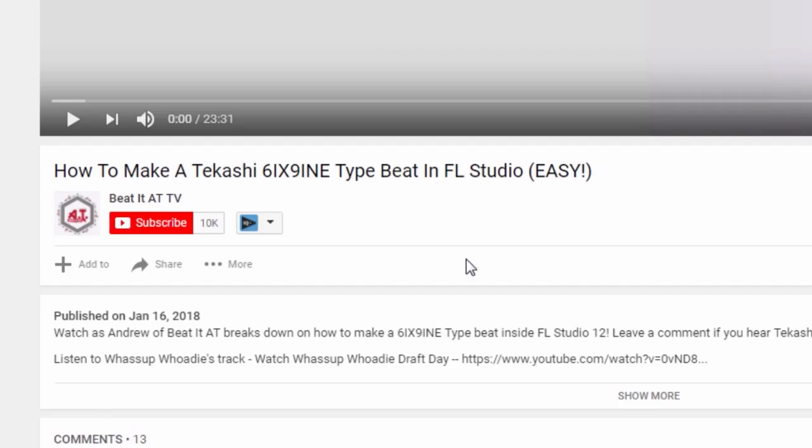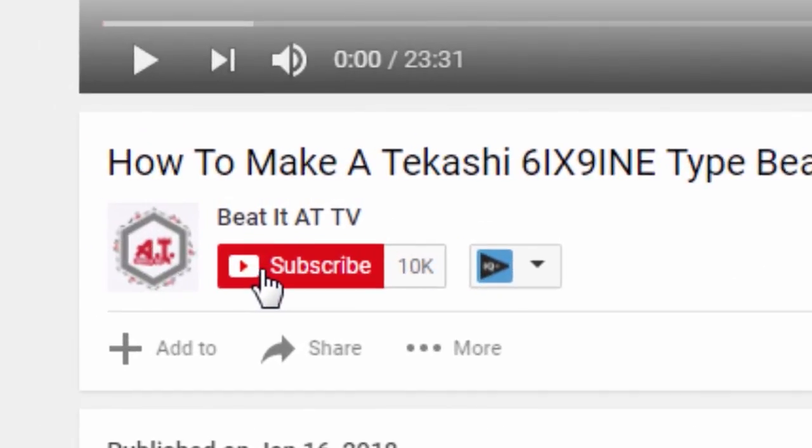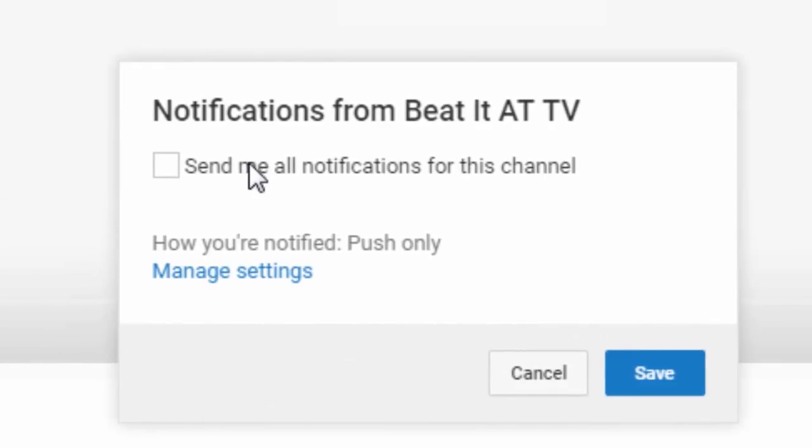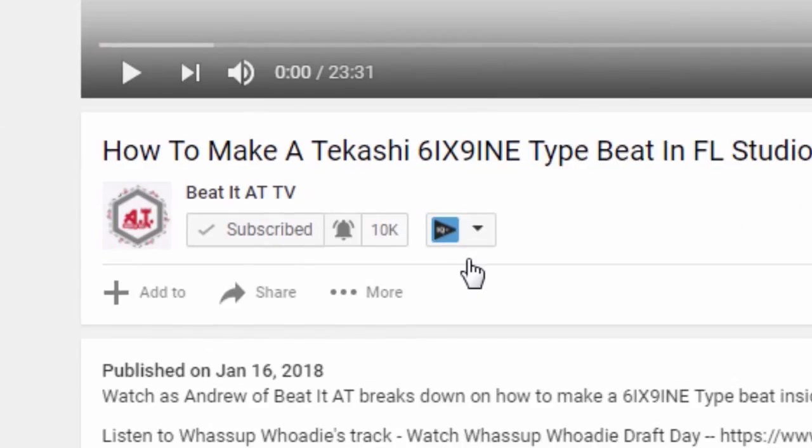Hey guys, before the video gets started I'd like to show you how to get notified when we upload new content — whether it's beat videos, tutorials, or beat sessions. Just go to the subscribe button, click it, you'll be subscribed, then click 'Send me all notifications for this channel' and save. That way you'll be notified whenever we upload a new video. Now let's get into the video.